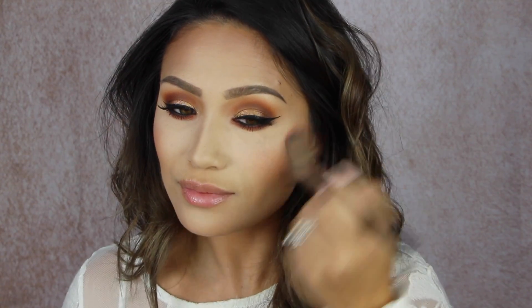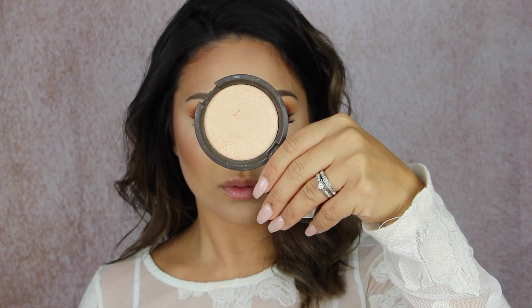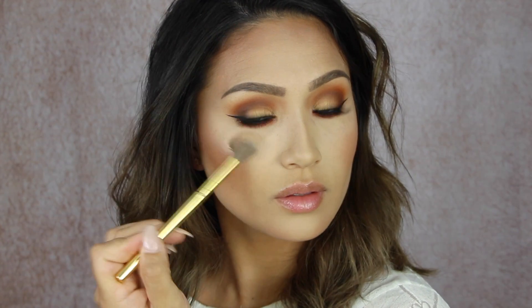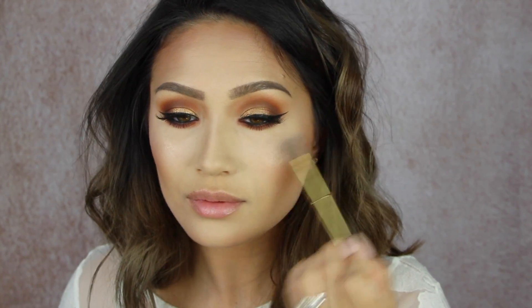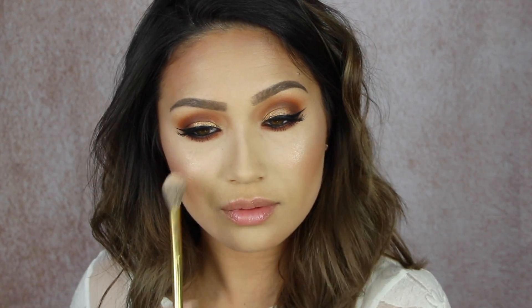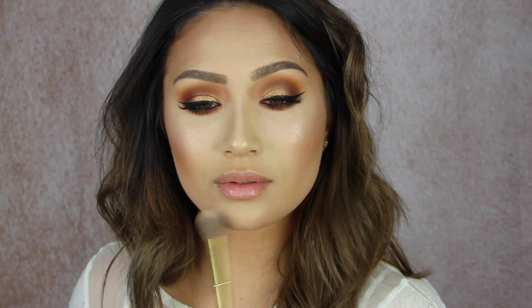I thought I would show you guys how I finished off the rest of the face. I'm using Wild Honey Blush from Becca, and then I felt like it was just appropriate since it's Jaclyn's palette to use some Champagne Pop. I am just applying that on the highest points of my face — the highest points of my cheekbones. I also apply it to the tip of my nose, my chin, and then right above the arch of my brow. I hadn't used Champagne Pop in a while in a tutorial, so good timing.